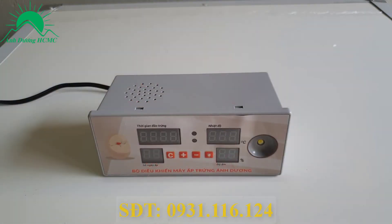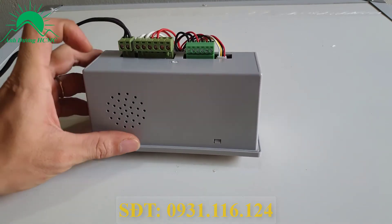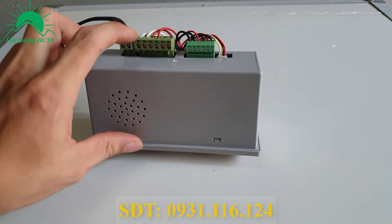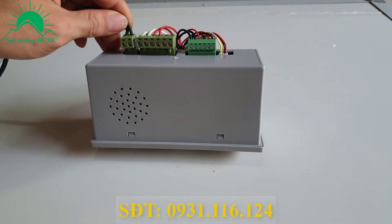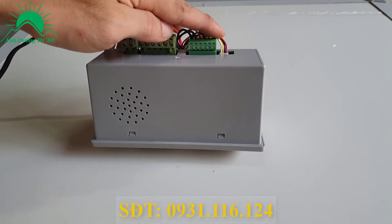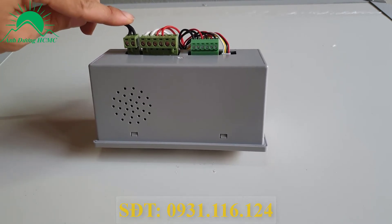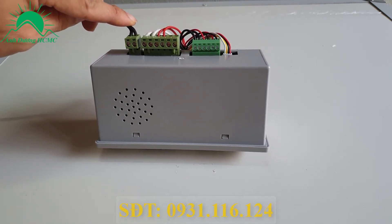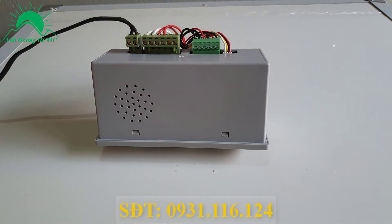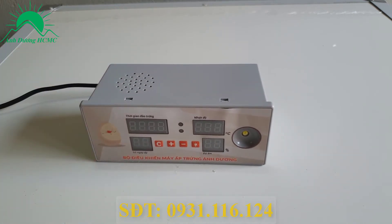Tôi sẽ hướng dẫn bà con kiểm tra toàn bộ tổng thể máy xem có hoạt động bình thường hay không. Đầu tiên ta ngửa cái máy lên hoặc úp xuống, kiểm tra toàn bộ tất cả các đầu dây. Kiểm tra xem có dây nào bị bung ra hay có dấu hiệu bị đứt hay không. Trước khi làm cái này thì nhớ phải rút điện - khuyến cáo phải rút điện trước khi kiểm tra. Sau khi kiểm tra tất cả các đầu dây rồi thì cắm điện vào và kiểm tra phần bên trong máy.